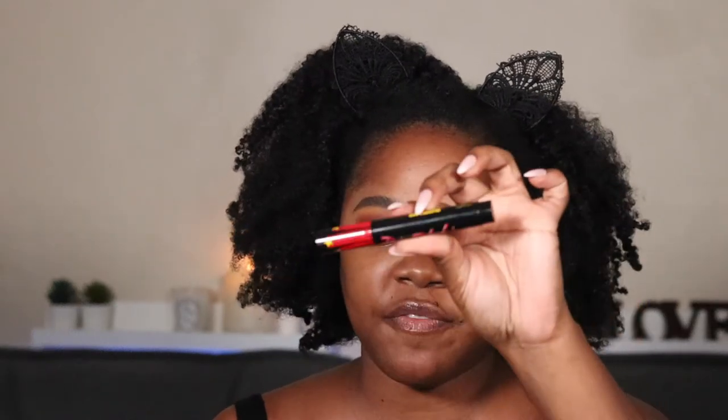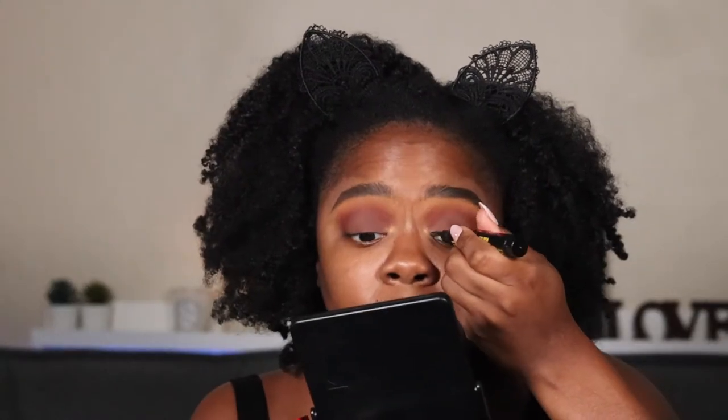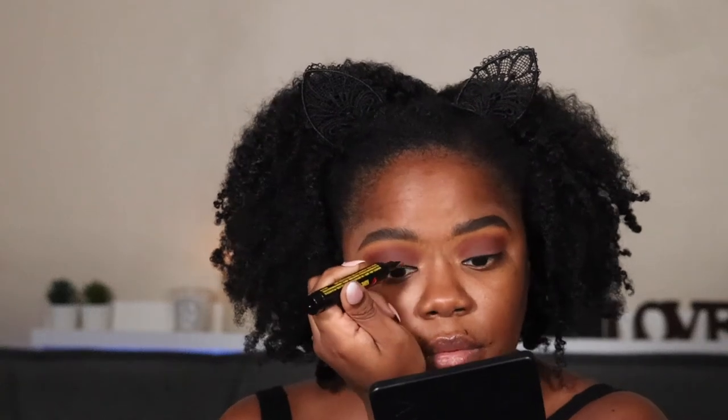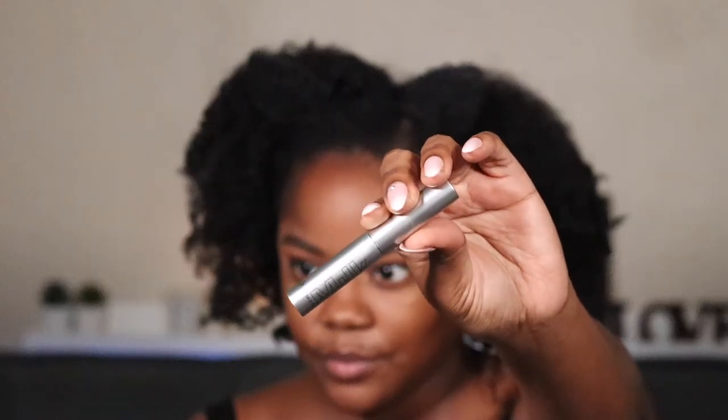Next I'm going to draw my eyeliner — I'm not going to do a wing or anything. I'm using this big fat liner by Rockin's Cosmetics. Nice and simple — just along the top like that.